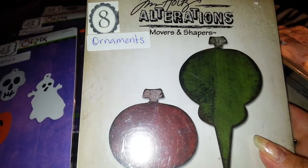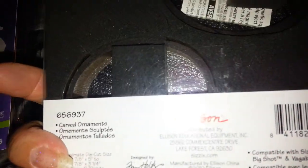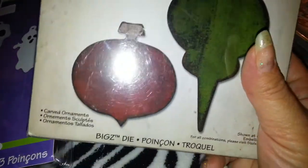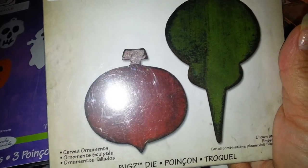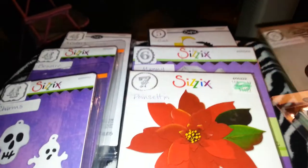Now these word dies can go with the ornaments die — I'm asking $8 for that one. You just place those little Movers and Shapers in there and it'll cut out the word along with your ornament, so you can put 'love,' 'joy,' or whatever word in there. Again, $8.